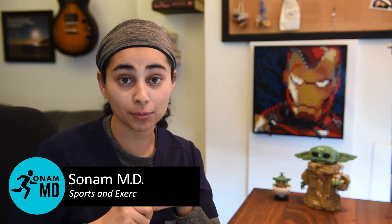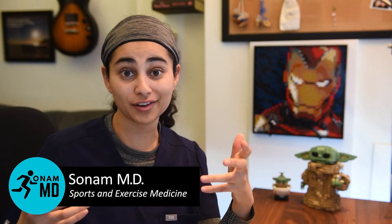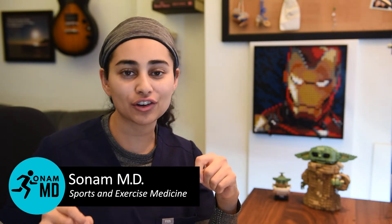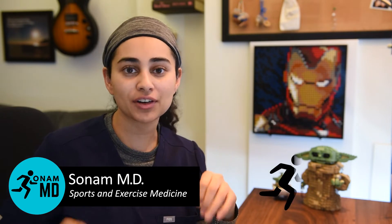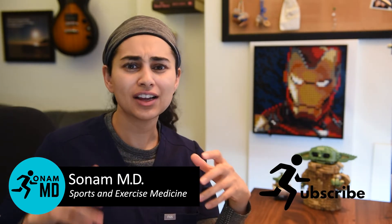For those who don't know me, my name is Sonam and I'm a resident doctor specializing in sports and exercise medicine. On this channel, I break down injuries as they happen so that an average fan can better understand them. If you want to stay up to date, make sure to like and subscribe.